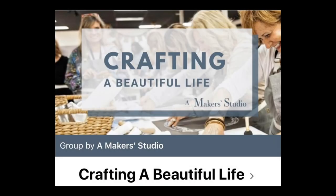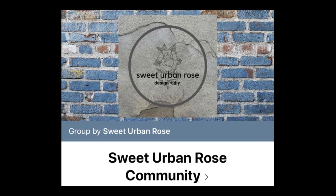If you're interested in seeing the entire MakerThon you can join the Crafting a Beautiful Life Facebook group and search for MakerThon. There are a couple of other YouTube creators there that you may recognize. I'm also excited to share that I've started a private Facebook group called the Sweet Urban Rose Community and I'd love for you to join and share your projects with me. The link for the group will be in the description box below.